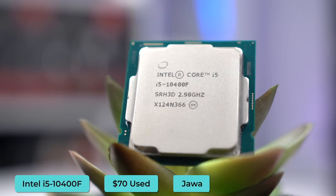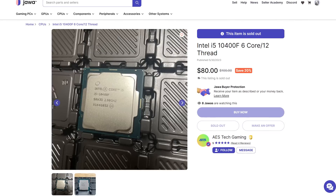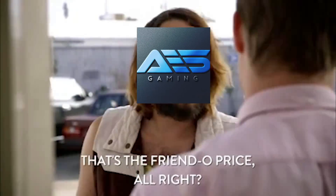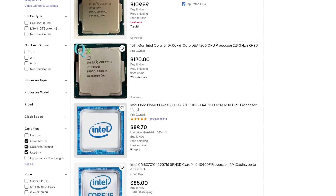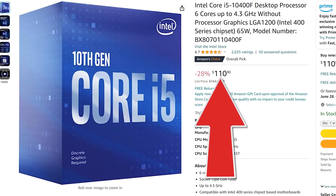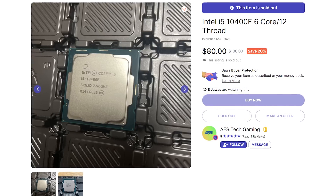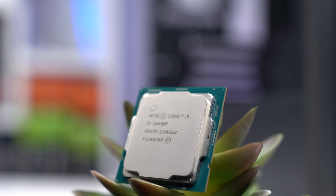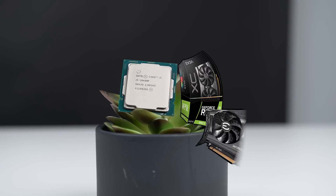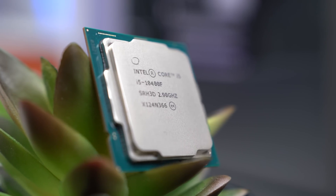Starting with the CPU, here we have the Intel i5-10400F. This was originally posted on Jawa for $80, which is still a great deal, but I got a little discount down to $70. If you find it for around $100 used, I recommend spending a few bucks more and getting it new for around $110. But these often sneak down to the $70 to $80 range, which is exactly when I would snipe it. This 6-core 12-threaded chip boosts up to 4.3 GHz, and you can pair it with graphics cards up to the 3060 Ti level without worrying about a bottleneck, making it one of my favorite options for budget to mid-range builds.